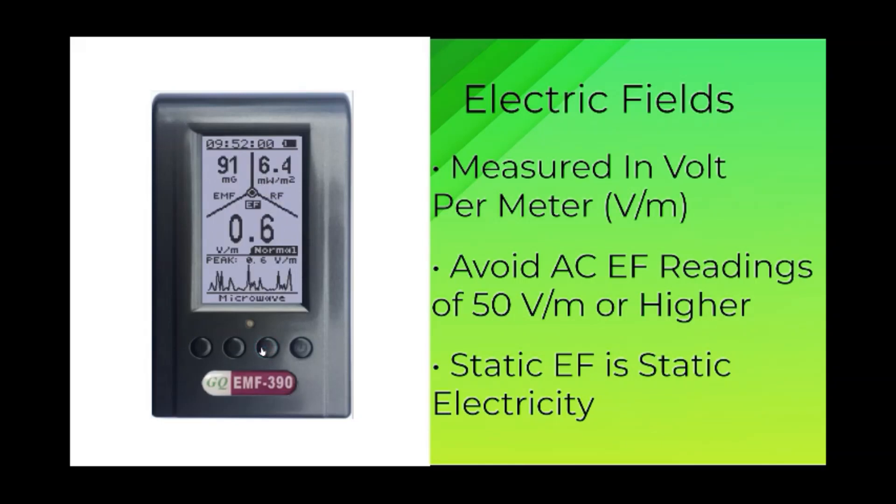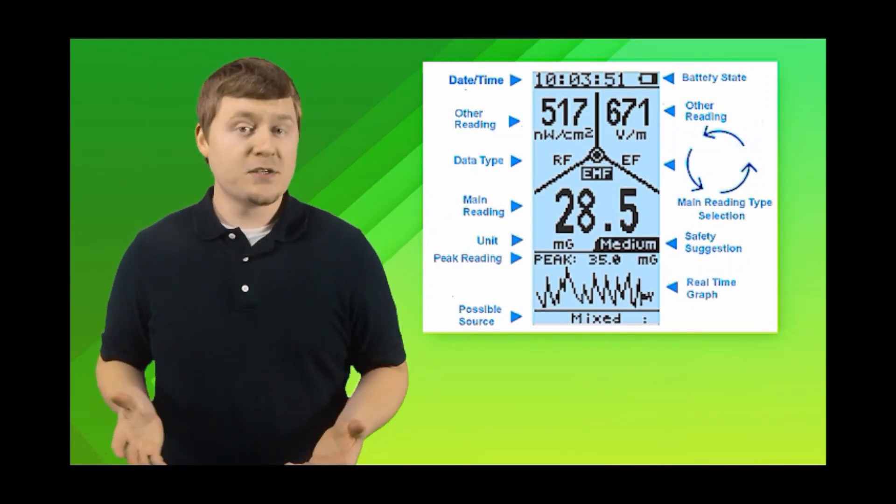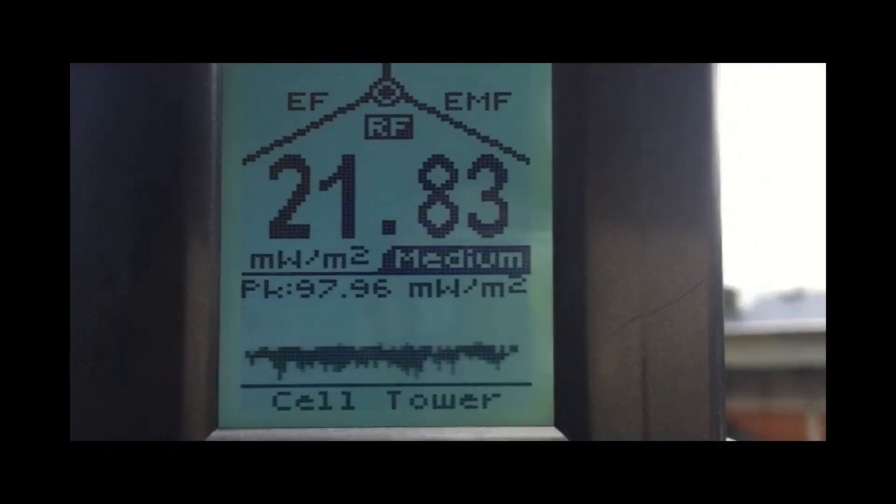EFs refer to electric fields, measured in volts per meter. EFs can be AC EF or static EF. It is recommended to avoid AC EF readings of 50 volts per meter or higher. Static EF is static electricity, which you may not need to worry about at higher readings — for example, taking off wool clothes may generate more than 1,000 volts of static electricity. All radiations have directions, so always adjust the direction to get the best reading. Cell towers are the main sources of RF radiation, and it's normal if the reading fluctuates; the recommended safe level should be less than 10 milliwatts per square meter.